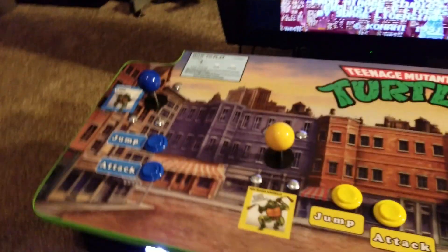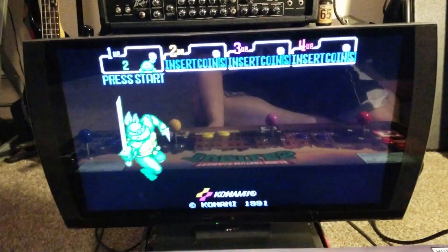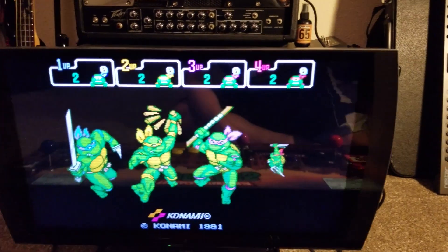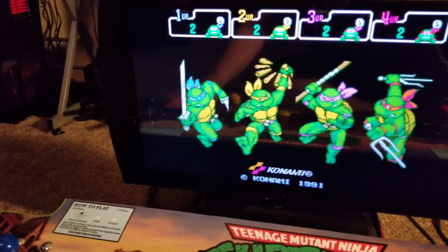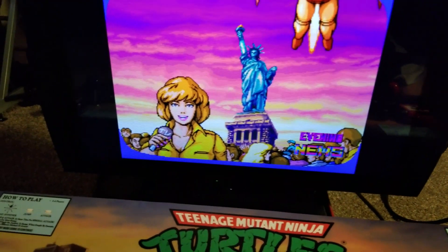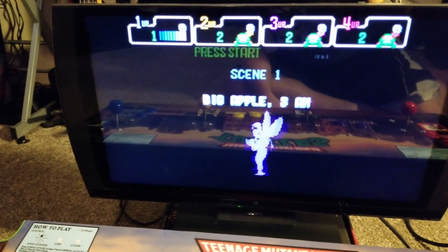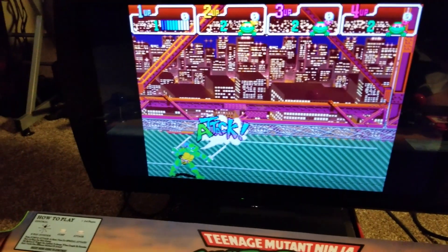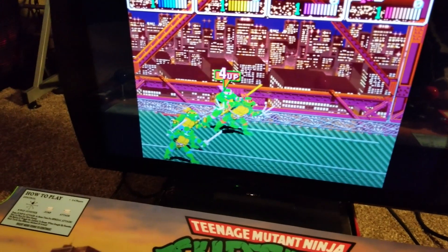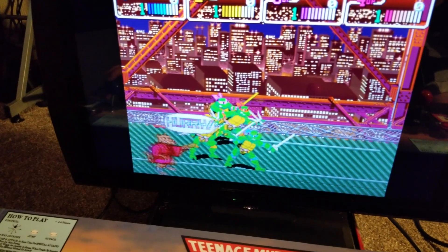Go ahead and coin up, and if I press the other coin buttons we can coin up all the other turtles as well. Sorry, I only have two hands here so it makes it a little difficult to play all four players at once.